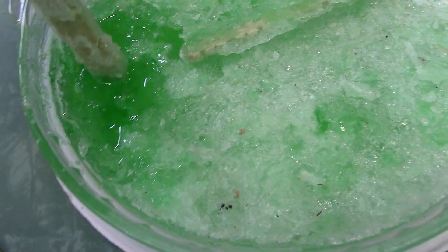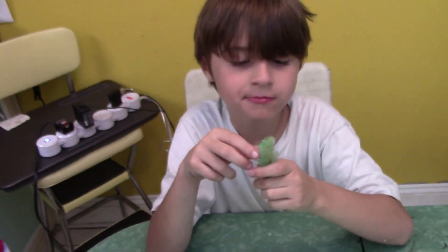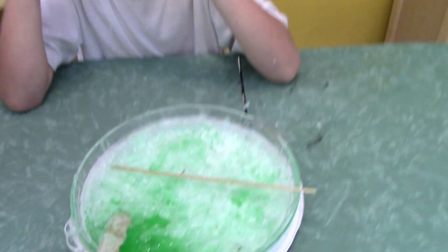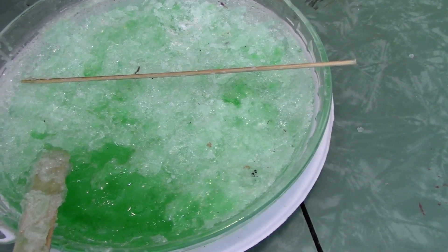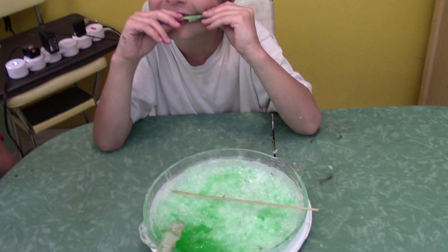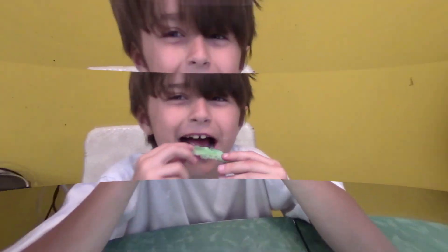Maybe it'll never come out of the dish. The liquid is still underneath, so it's still partially liquid crystals. So as the sugar took on the water and then dried, it became crystalline. Really cool!